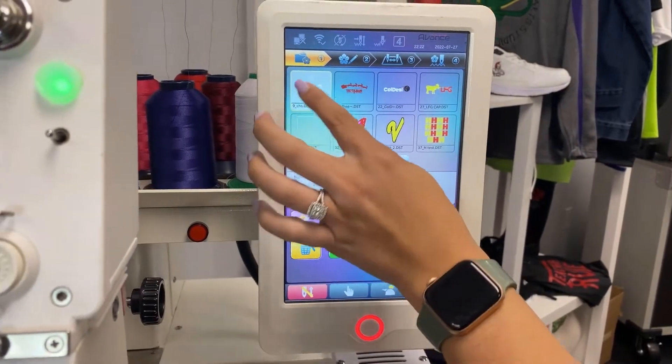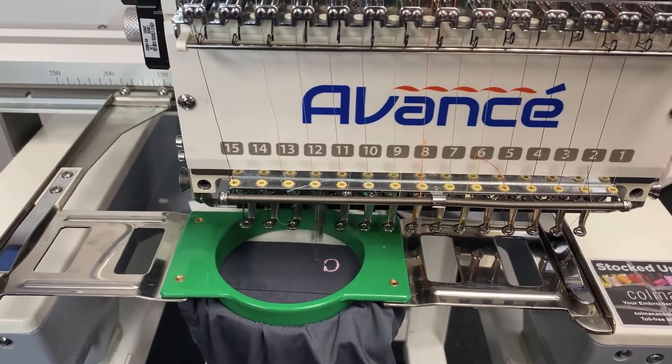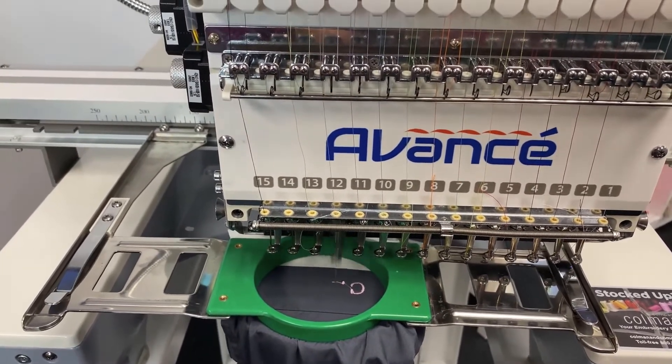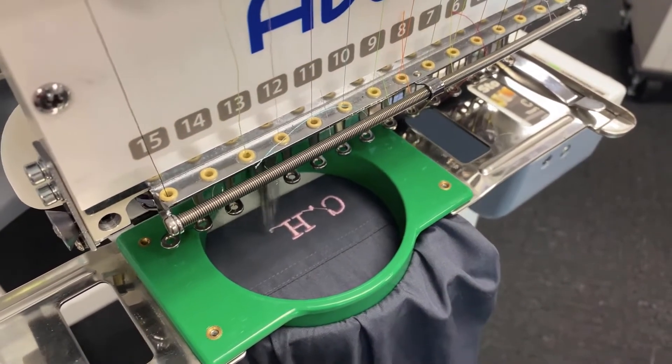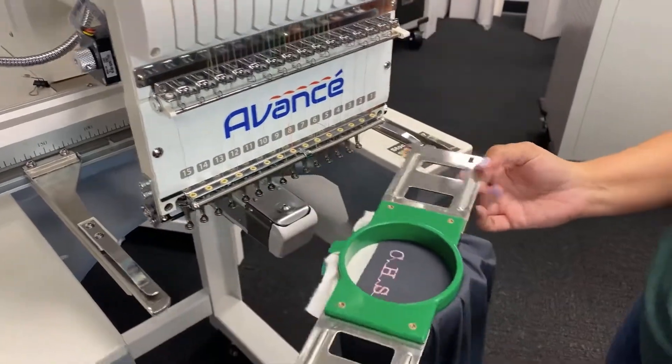Small designs like this sew out super fast. You will notice I do have it flipped upside down — this is because it's best to have your initials facing the end of the sleeve. This is really easy to do on the Avance embroidery machine, and when you get one from Coldesi, you will learn all about how to use the machine from the free included training program.